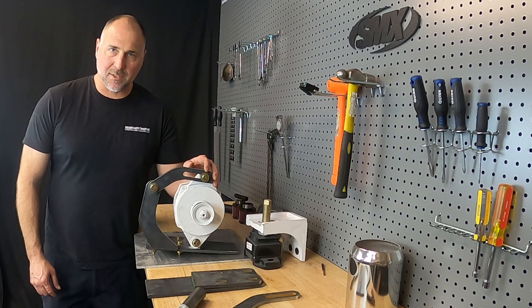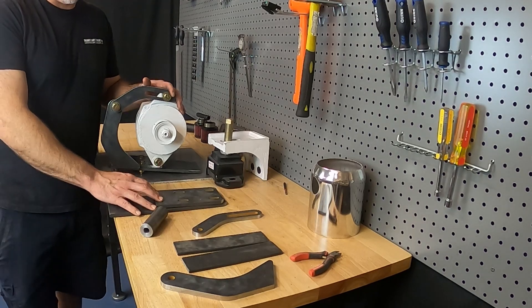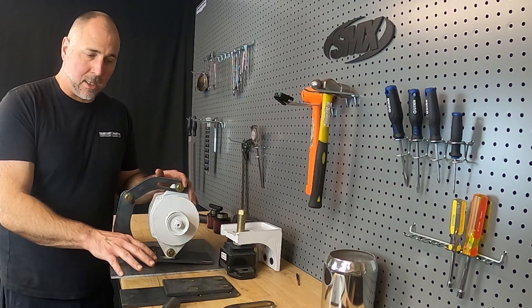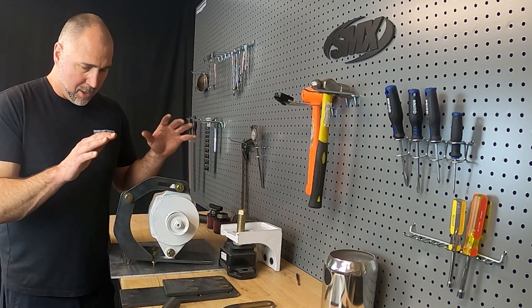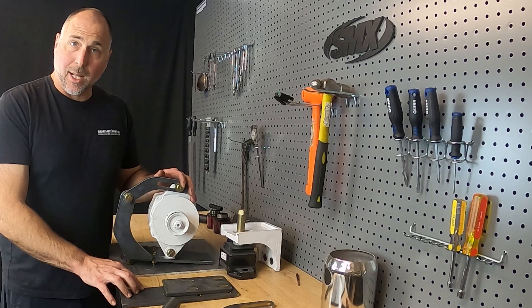Hey, it's Justin with Seaboard Marine. In this video we're talking about our new SMX custom large frame alternator mounting kit. This is going to be a good video for you if you're thinking about building your own alternator mount, or you might want to just pick up one of these kits and make your life easy to add a secondary alternator to your marine diesel application.